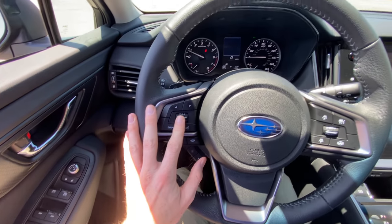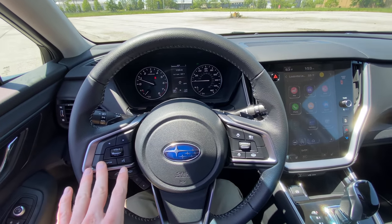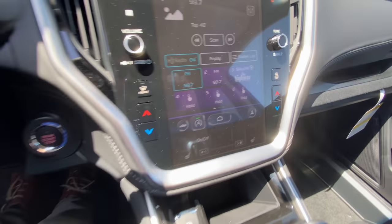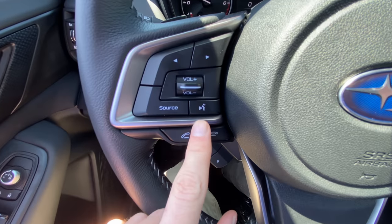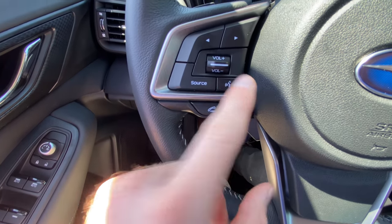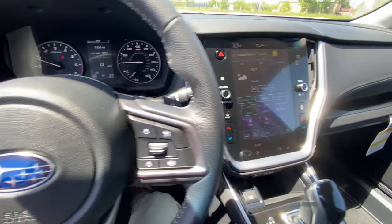On your steering wheel, you have your volume controls right here. When you're listening to the radio, you have your source control that toggles between AM, FM, and satellite radio. This button up here will change between different channels. And this is your voice command button — if you use iPhone, this is essentially your Siri button. You click and hold to make phone calls. This is your answer and hang up button, which you'll also see on the dash whenever you get calls.